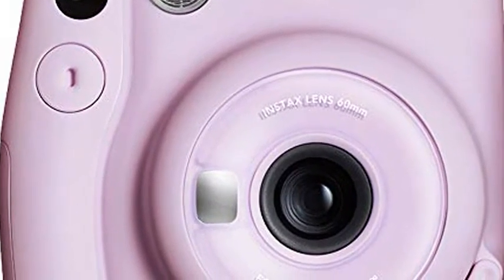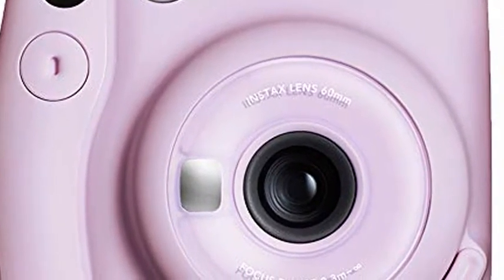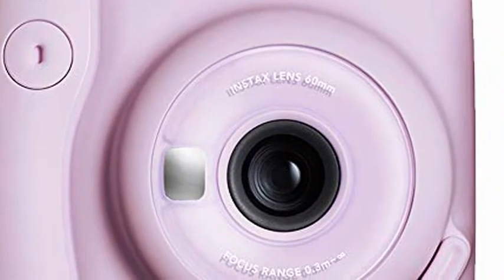One-touch selfie mode: to keep your process streamlined, the Mini 11 has a built-in selfie mirror and macro mode. Instead of attaching an entire close-up lens attachment, just pull the lens barrel out until the selfie mode mark appears.